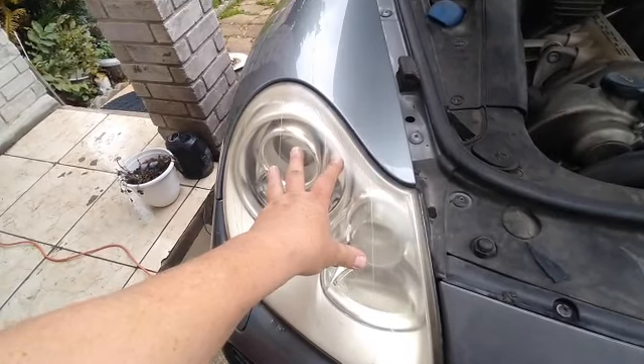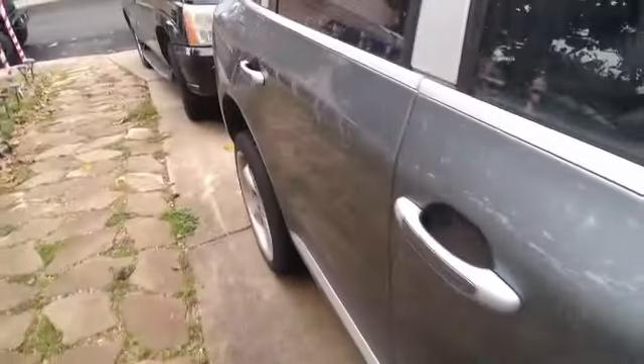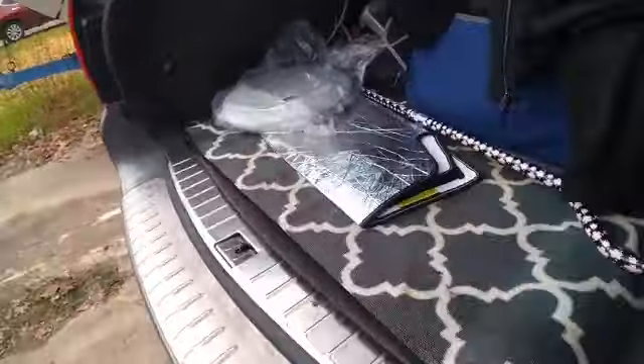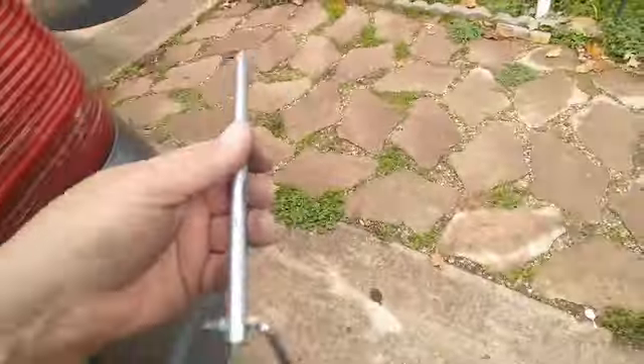The very first thing we gotta do is come to the back of the vehicle and get this little tool right in here. I bet you didn't know what this was for.